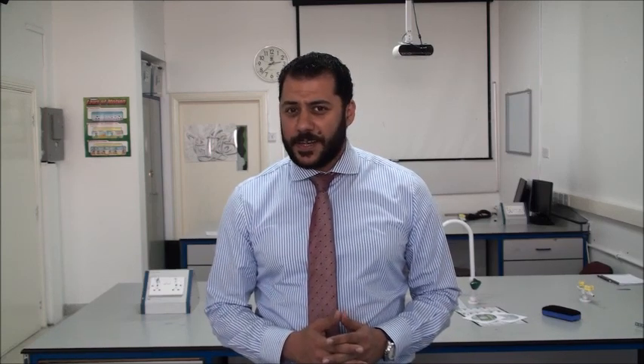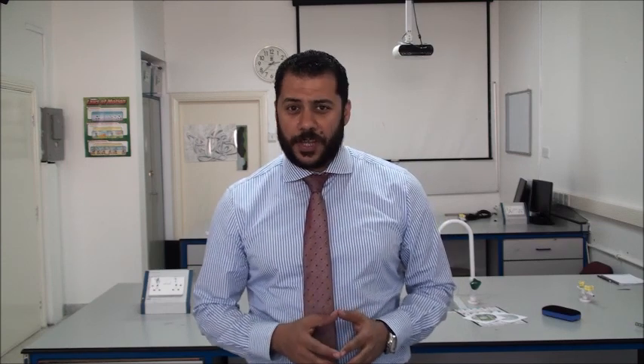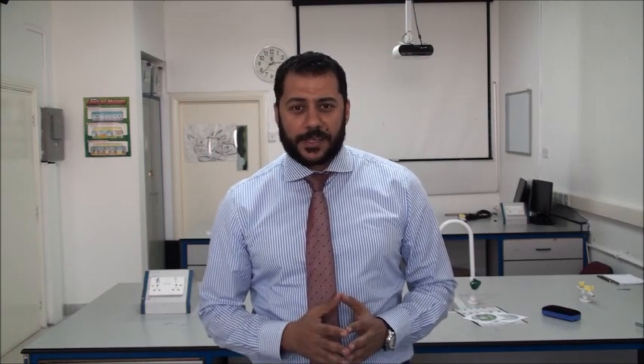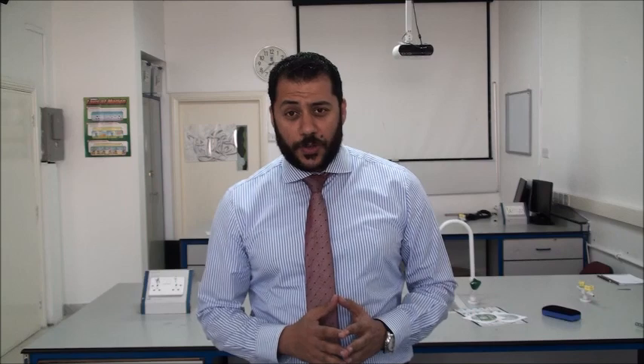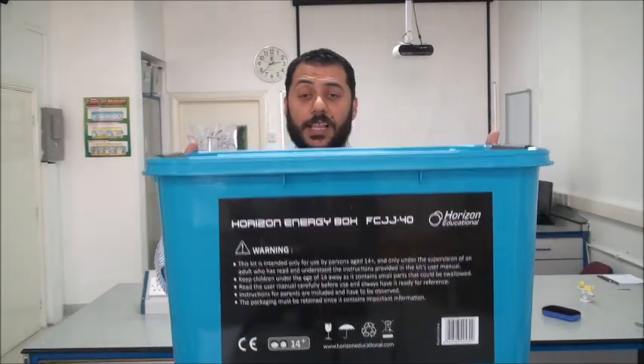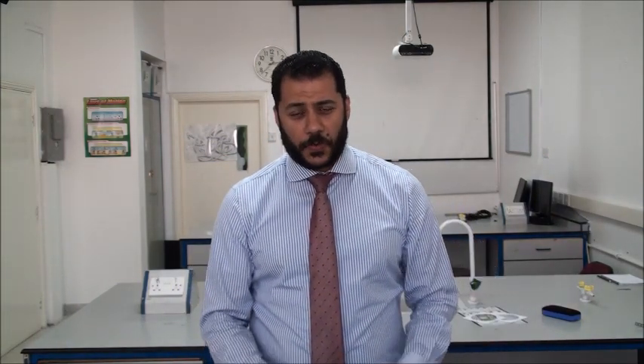Hi, this is Shadi Al-Qasas, the head of the science department at Sharjah American International School, Sharjah Campus. Today we are going to shed the light on sustainability. Sustainability is an important and critical theme, especially in the UAE. That's why we're going to use one of the interesting kits we found — the Horizon Sustainable Energy Kit. My student Alaa Harraz is going to unbox the kit and do some interesting experiments, so stay tuned.